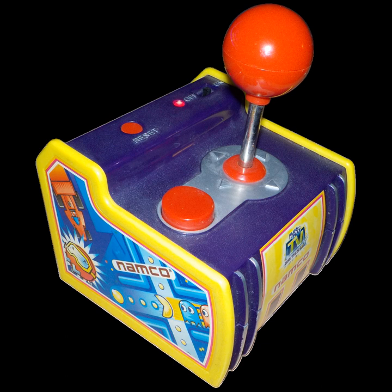The Bandai Namco Flashback Blast unit is distributed by AT Games and is shaped like a Sega Genesis controller. This unit contains the NES and Famicom versions of Galaxian, Pac-Man, Galaga, Dig Dug, Xevious, Mappy, the Tower of Druaga, and Sky Kid. All units sold at Walmart include the NES version of Pac-Mania instead of the Tower of Druaga.